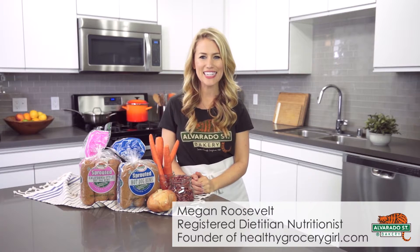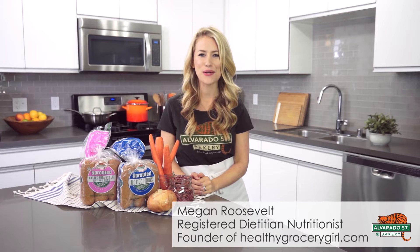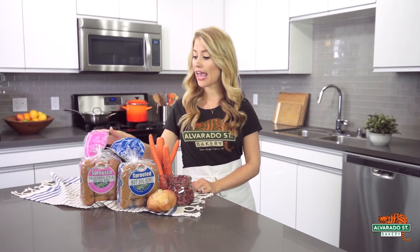Hey everyone, welcome back. I'm Megan Roosevelt, registered dietitian, founder of Healthy Grocery Girl, and video host for Alvarado Street Bakery. Today I'm sharing with you how to make chili carrot dogs with Alvarado Street Bakery hot dog buns. We'll be using both the sprouted hot dog buns and the sprouted California style hot dog buns.